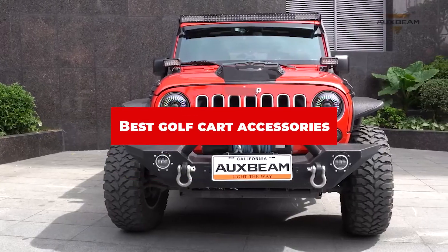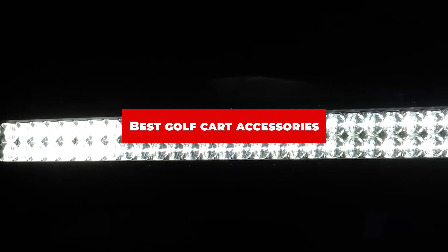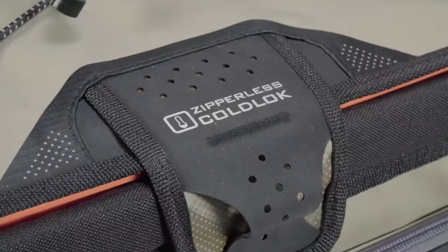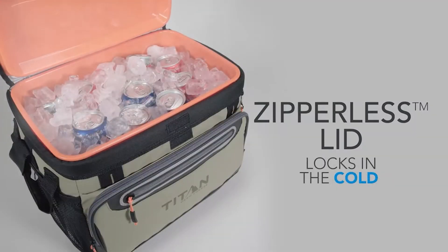If you're looking for the best golf cart accessories, here's a list you must see. We made this list based on our personal preference and sorted it based on their features, prices, quality, durability, and reputation of the manufacturers and customer feedback. We've also included options for every type of customer. So let's get started.